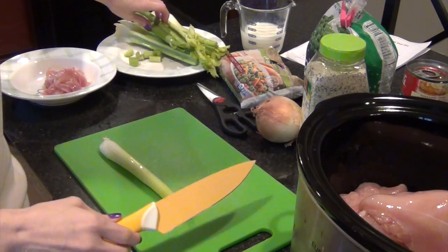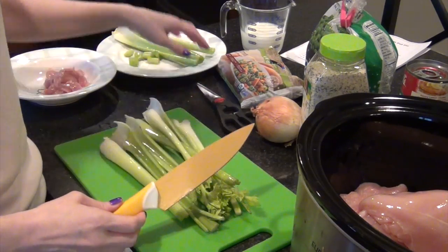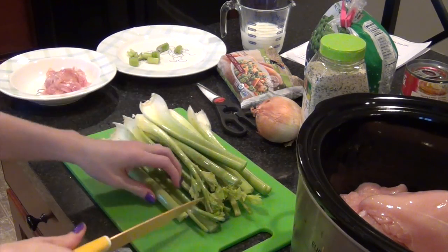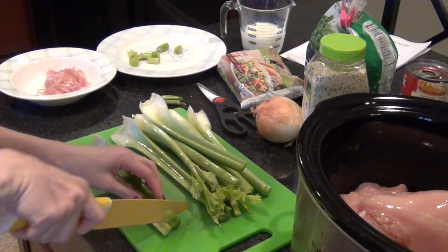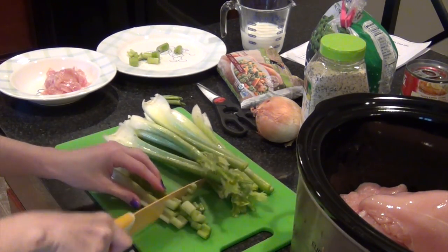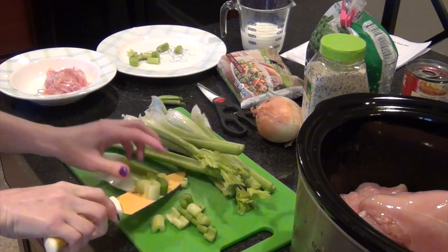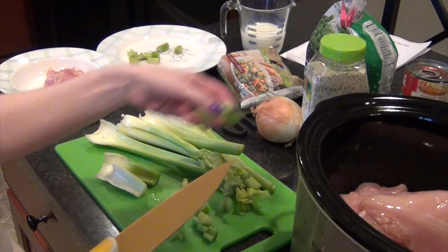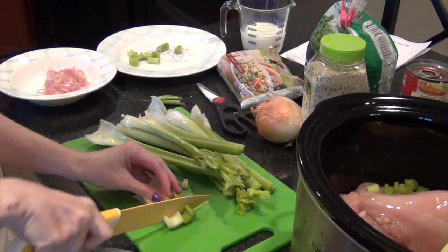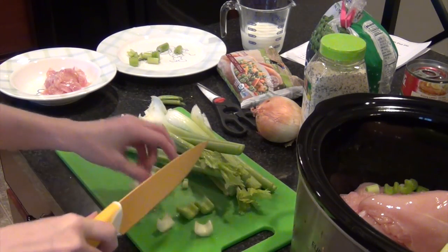The chicken goes in the bottom of the slow cooker. The next thing is celery — the recipe calls for three and a half stalks, but I'll use more because I like the taste and texture it gives to the chicken pot pie. I'll just chop those up. The chicken we use is Coleman organic chicken from Costco — I used to get it from Whole Foods but it's way cheaper at Costco.